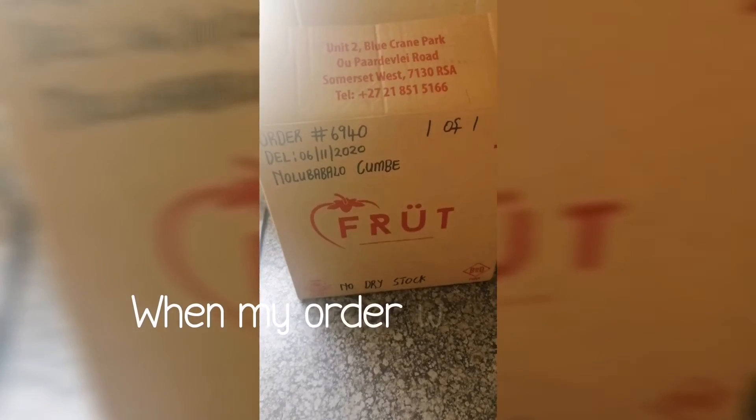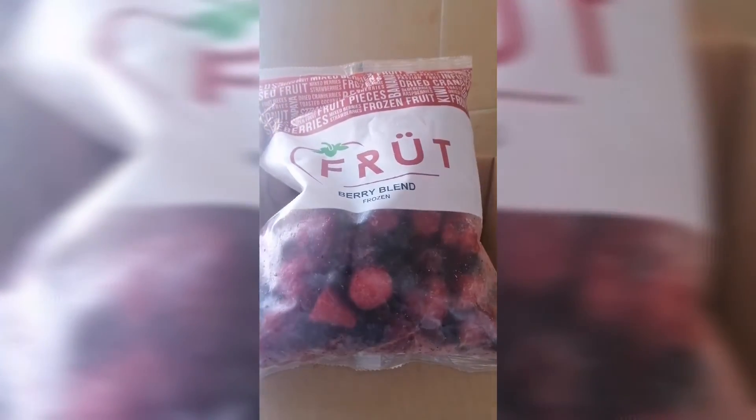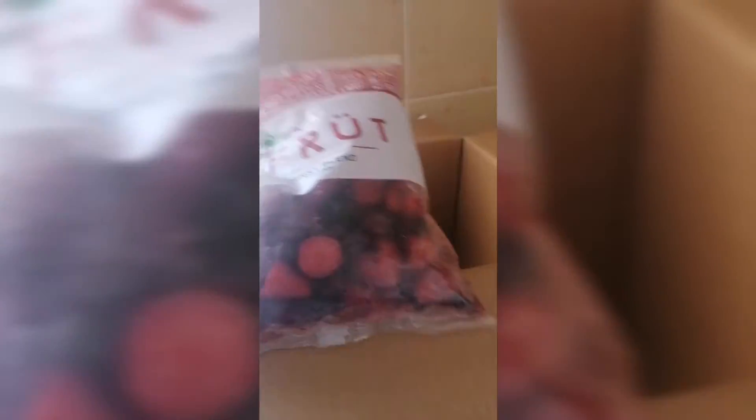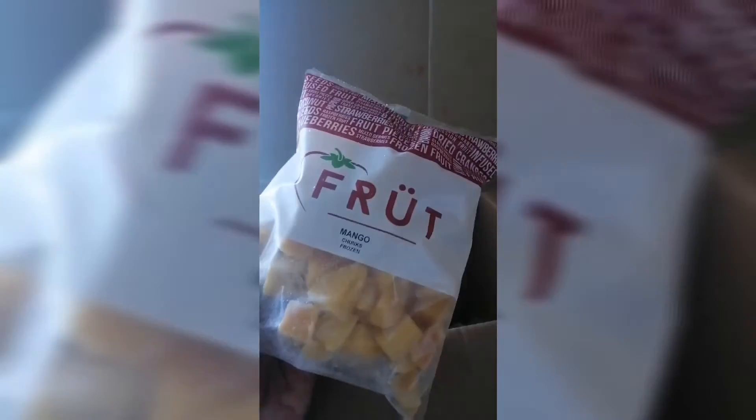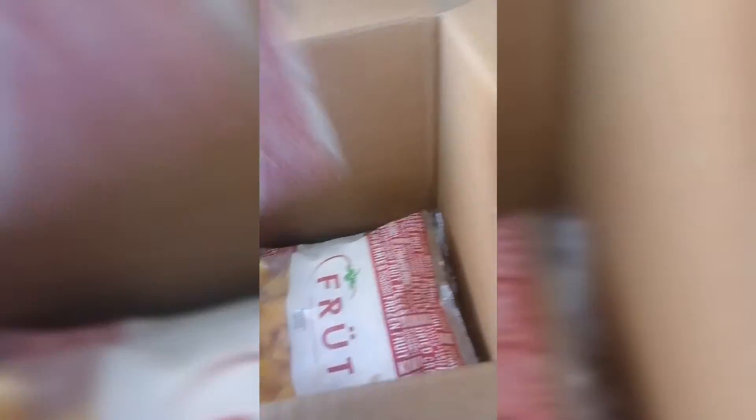So my order just arrived and I'm super excited. I've already opened the box. Look at those — this is the berry blend: strawberries, blueberries, raspberries. And about two of those, frozen mango, and frozen pineapple. I can't wait to use them — I'm probably going to make a smoothie of pineapple and mango and just add seeds.